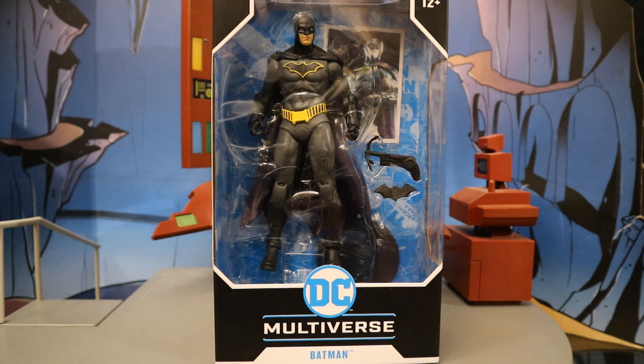Hey everybody, this is D. Hunter bringing another action figure review. Today we're going to take a look at the McFarlane DC Multiverse Rebirth Batman. This is Batman in his standard modern costume for the Rebirth comics. I found this figure at Walmart — they had a pallet full of figures with a bunch of the most recently released McFarlane figures. Been looking forward to this guy for a long time, anticipating he's going to be my favorite Batman they've made so far.